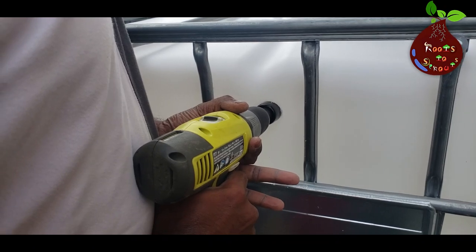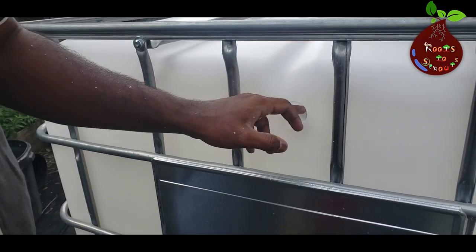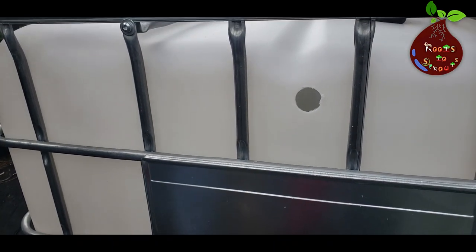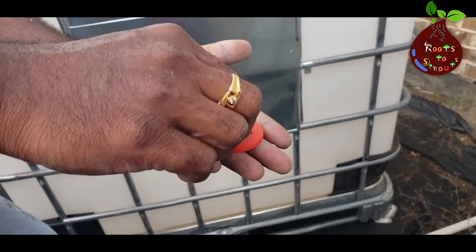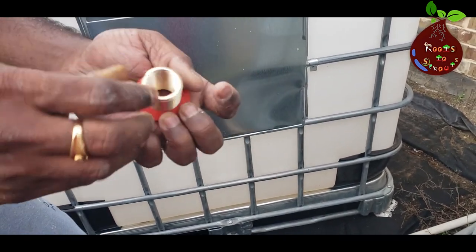I decided to drill the hole four to six inches from the top, so that it will be easy for the water to flow. Once the first tank is filled, it can overflow and pass the water to the second tank. That's the reason I drilled the hole near the top.